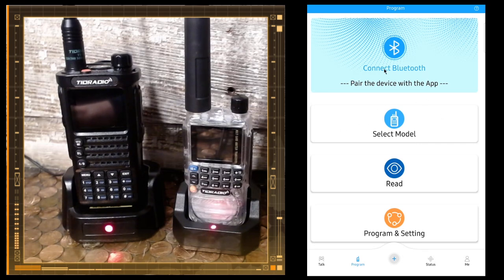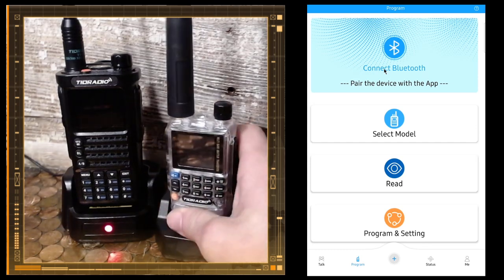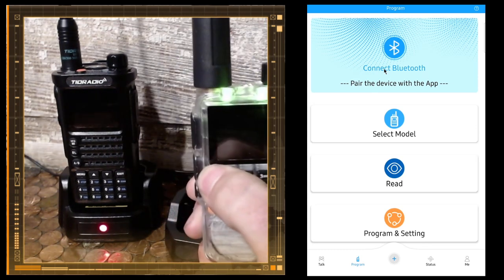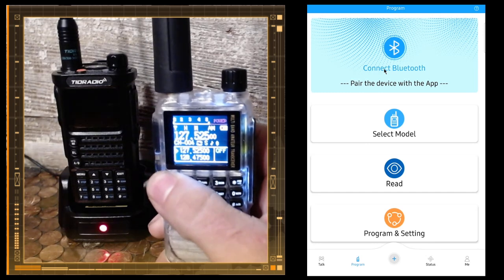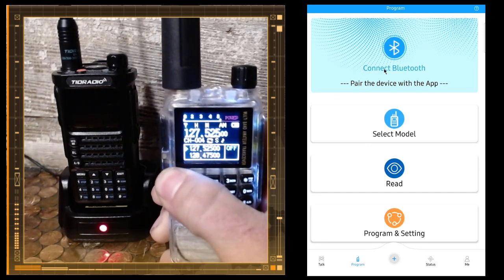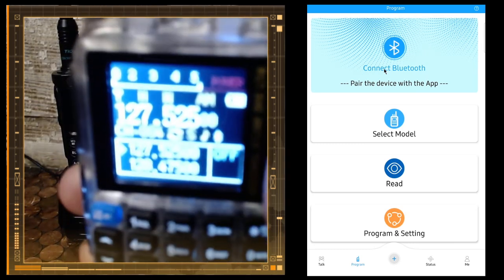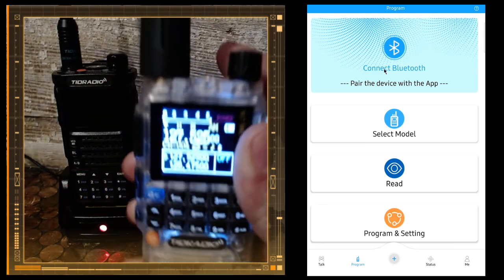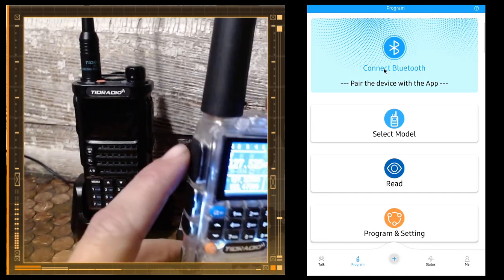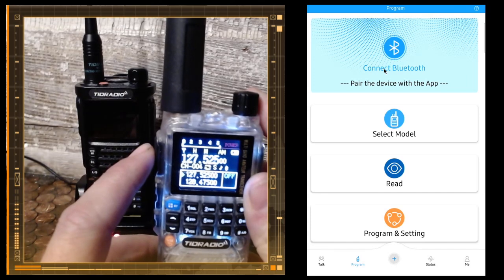We're going to do the H3 first, so we're going to turn Bluetooth on. You hold this button in, you hold this button in, and then Bluetooth should turn on. Also, if you don't already have it in the mode you want, you can switch the modes — you can put it in ham mode.